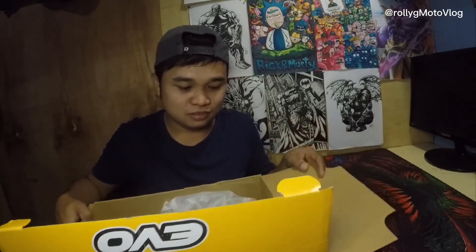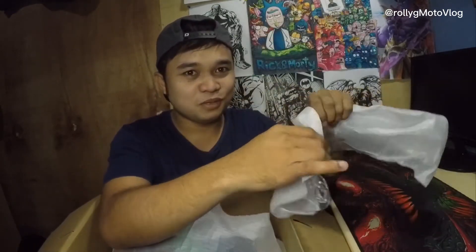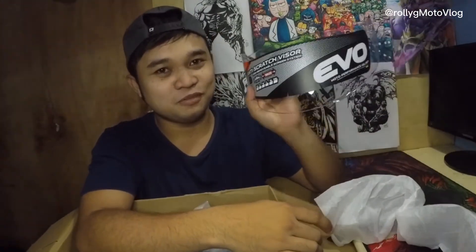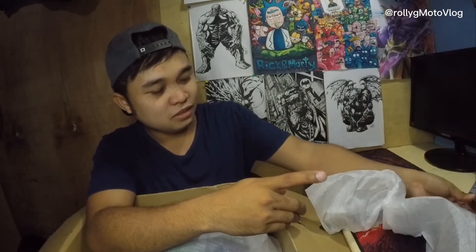This is the EVO — eto yung box niya, and pakita na natin yung nasa loob. So guys, meron siyang kasamang clear lens, meron siyang free clear lens. And umili din ako ng spoiler — so this is from EVO, spoiler — para mas mukhang astig yung helmet natin.